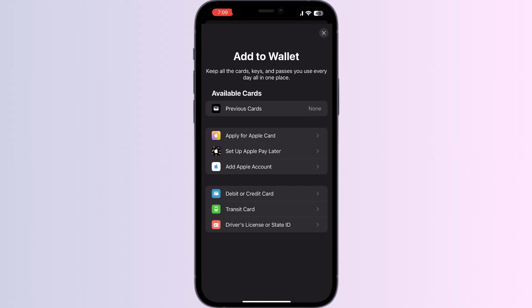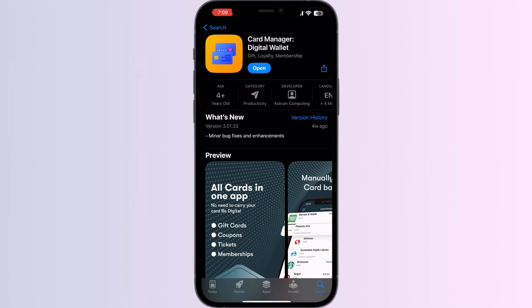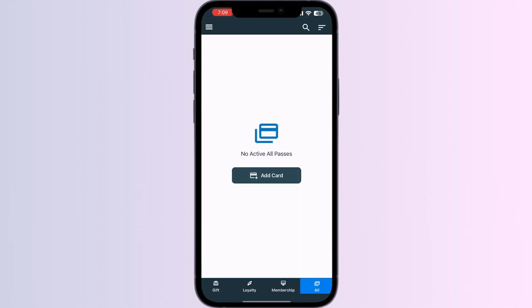Just follow these easy steps. Step one: go to the App Store and search for Card Manager. Install the app. After installing, open the app — you'll be able to see four menus named Gift, Loyalty, Membership, and All.